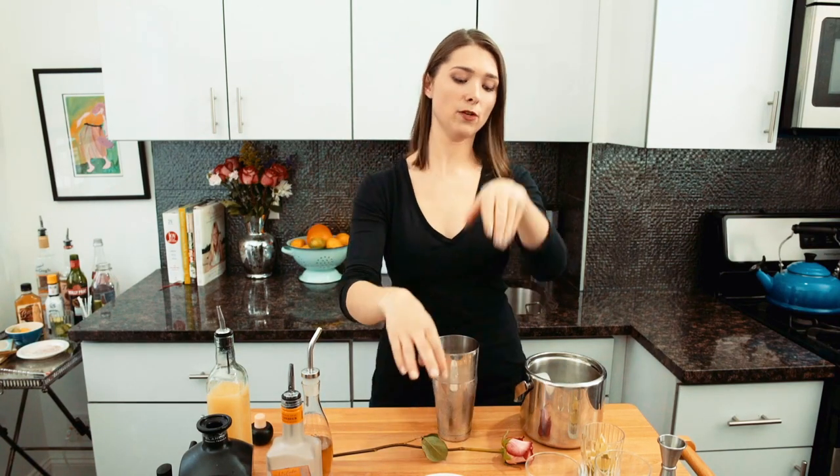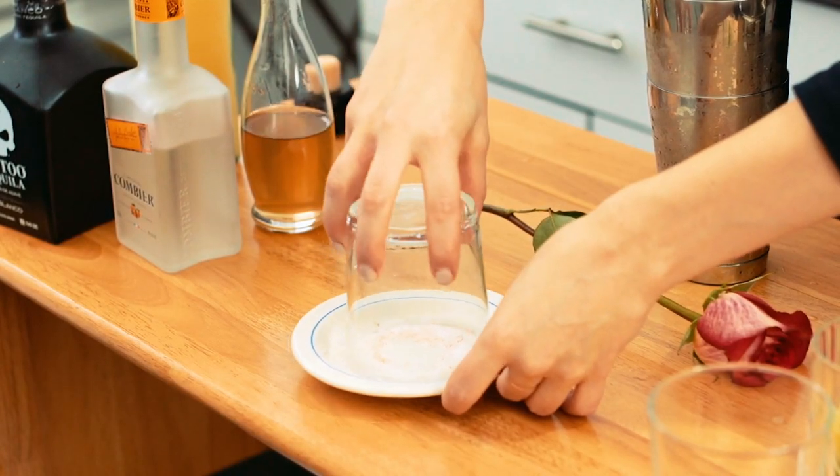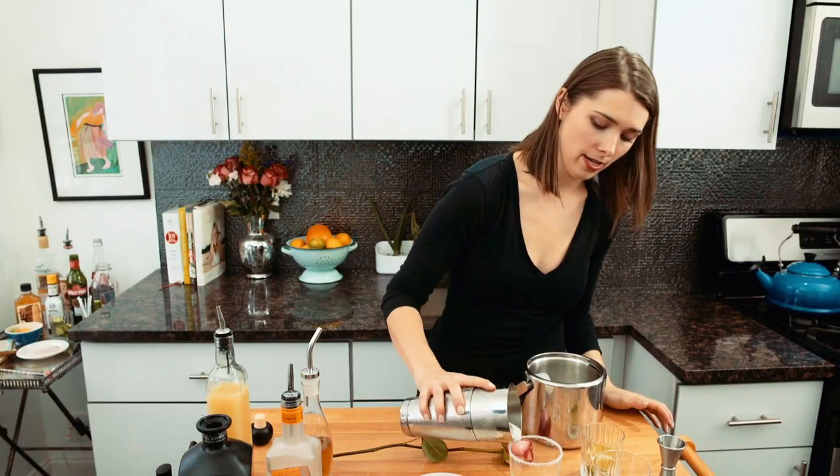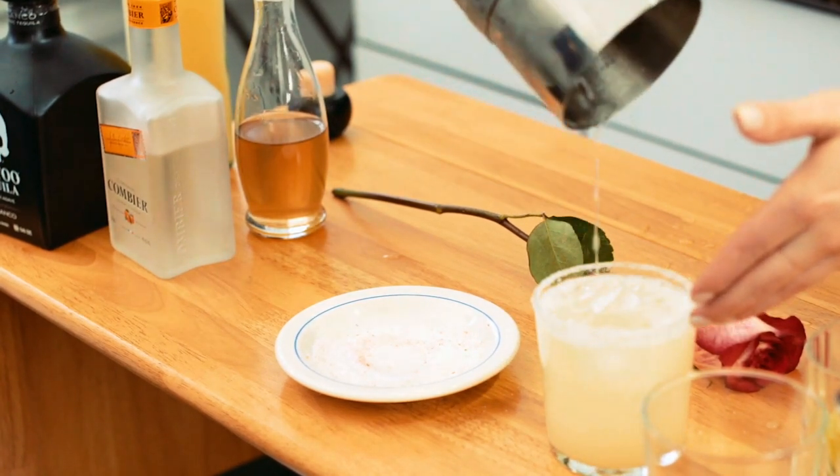I made this beautiful salt. Some people don't like salt on their margaritas — I am all about it. Like, give me all the salt. I'm going to salt this rim first. See how the ice is kind of broken up a little bit? Gorgeous.